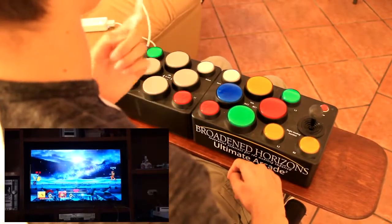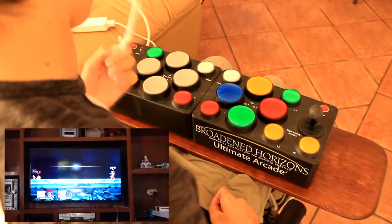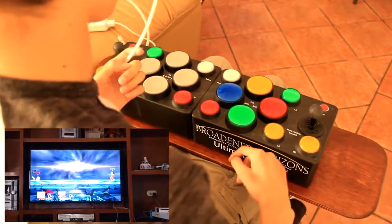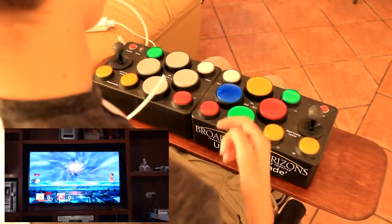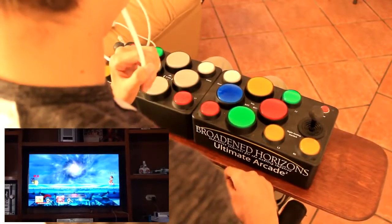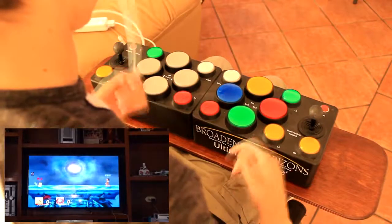Right now I'm going to try to make the sip function be jump, which would be the Y button. And maybe I'll try blowing — puffing — as R1. It's exactly the same procedure for remapping. So I press program, and I want the jump function, so I press Y, and then I puff. That programmed it, and now if I blow here, it's going to jump. And that's how it works.